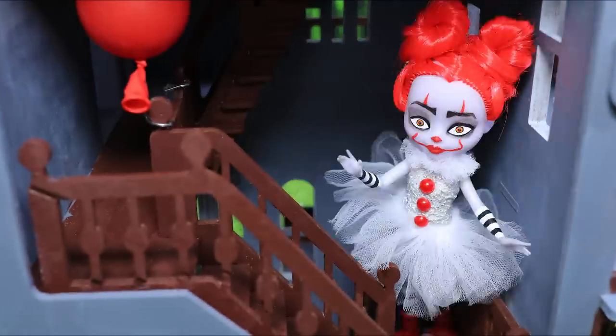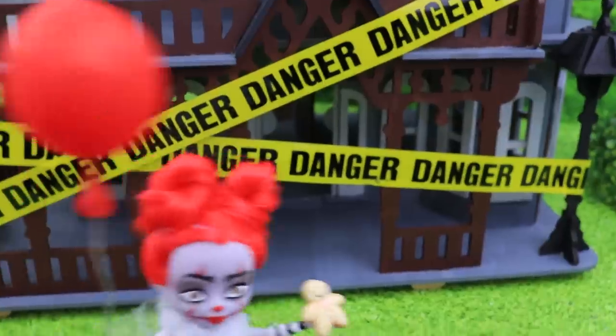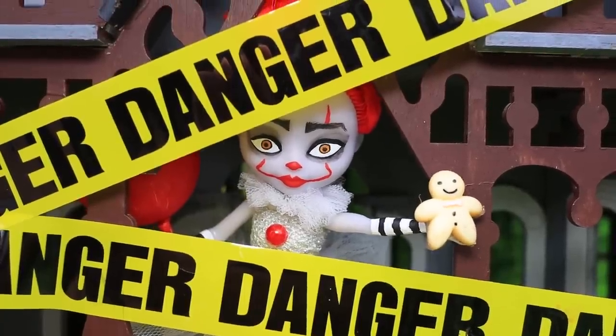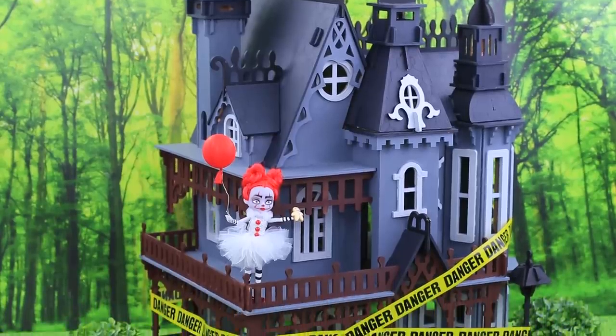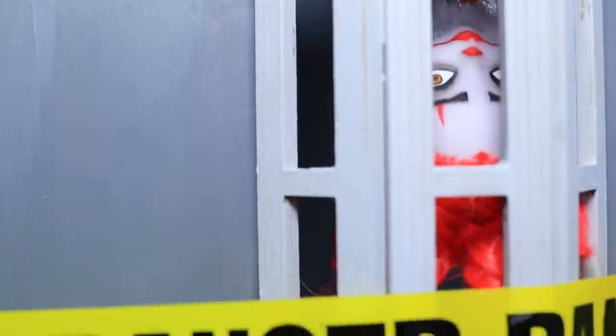A terrifying creature lives in that old house. It looks like a funny clown, and he wants to give cookies to children. But it's a trap! Pennywise is trying to lure them in. It's no wonder his house is covered with caution tape.